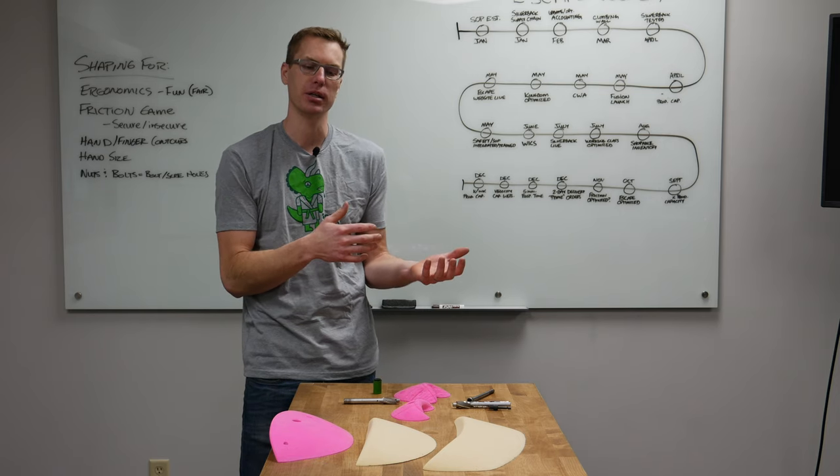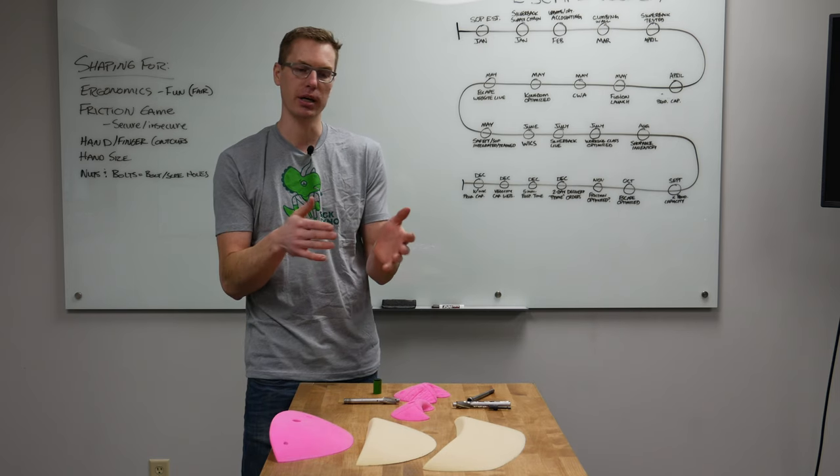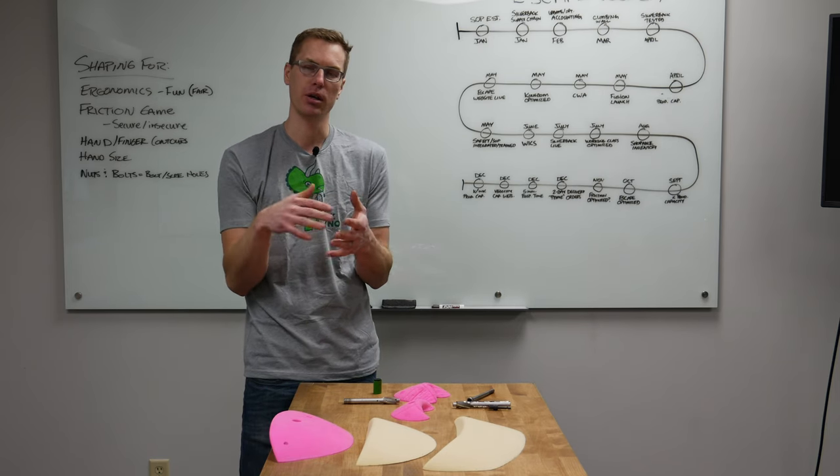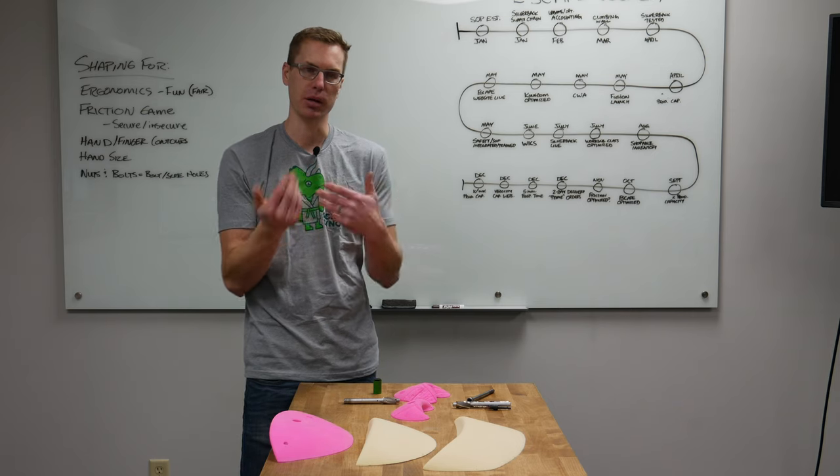One of the most basic skills you can work with is taking a hold and replicating it. You're going to figure out all those subtleties of why that hold looks that way, why it climbs that way, and why the radiuses come out in a certain way.